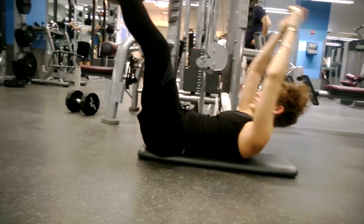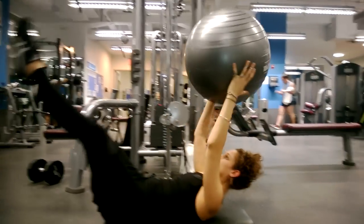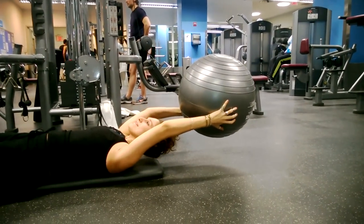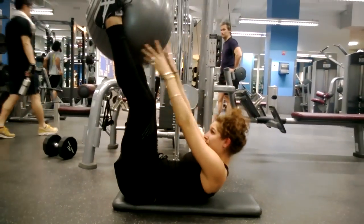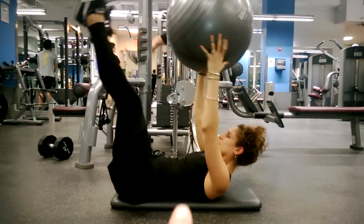The shoulder blades have to come off the floor, and the tailbone has to come off the floor. This is a really foolproof way of getting that full contraction where the navel can actually close up to the sternum.